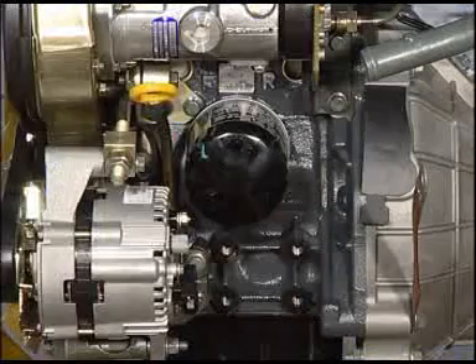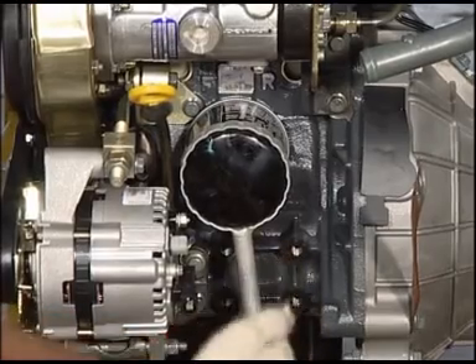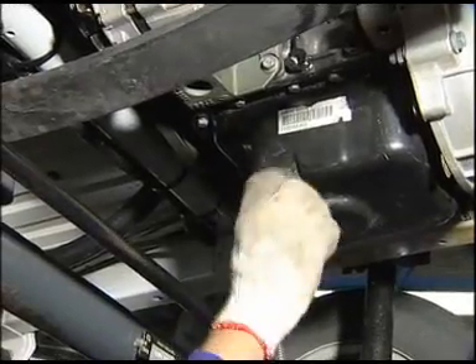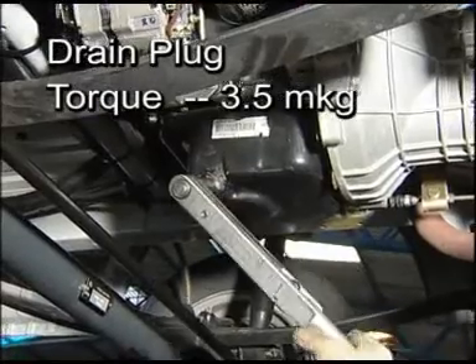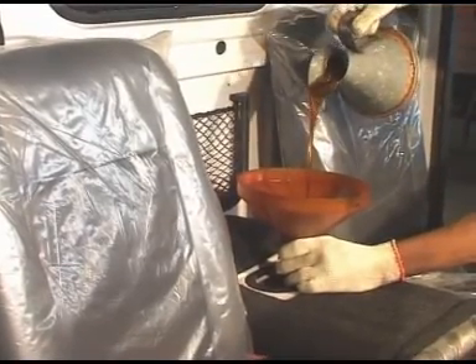While fitting, hand tighten the new oil filter and give a further 3–4 turns by wrench. Clean and fit the drain plug by applying MaxiFix on threads. Fill the engine oil, start the engine and check for leakages.